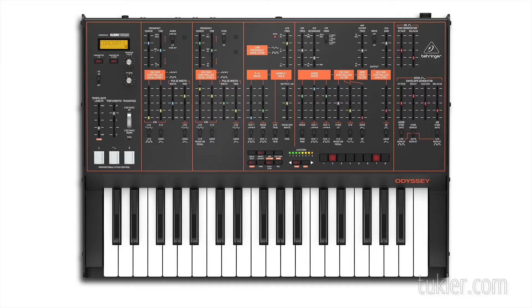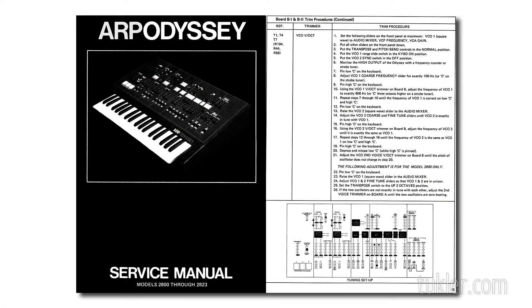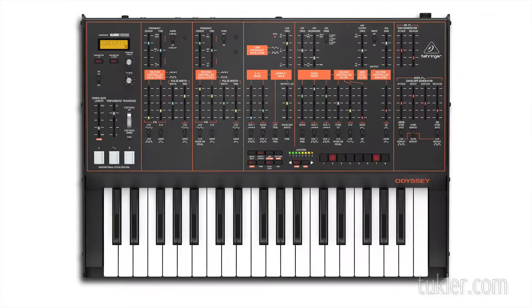This video is about how to calibrate the Odyssey's pitch and scaling. The procedure is from the original ARP Odyssey service manual and is the same for all ARP, Korg, and Behringer Odysseys. The trim pots will however have different names depending on the manufacturer. In this video I've used the Behringer Odyssey, so I'll be using the Behringer names, but I'll also show the ARP names on the screen.